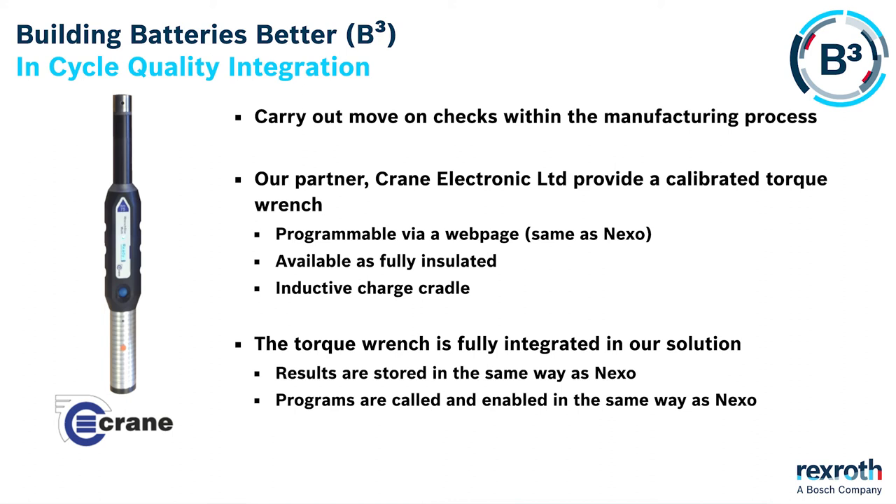We have integrated a torque wrench into our process. This means that the audit data is included with the main results data that we store for the product. The torque wrench can be used in process so its operation can be mixed with the actual process steps.